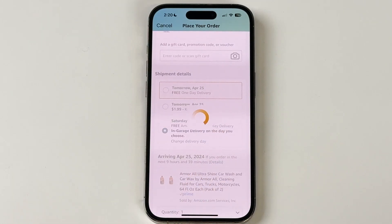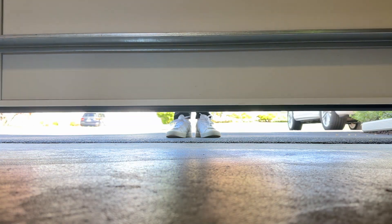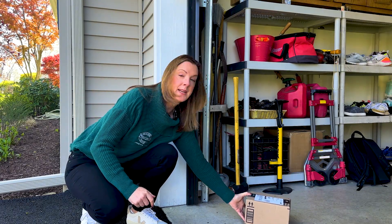During Amazon checkout, select the date you want with Key delivery. Once your package arrives, your background-checked driver scans your package to get one-time access to your garage. The door opens and your package will be placed right inside your garage.